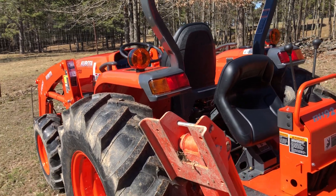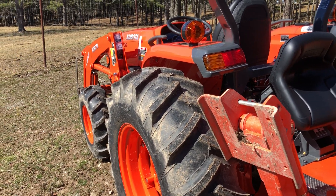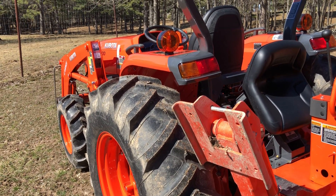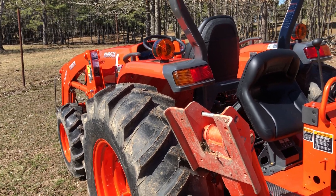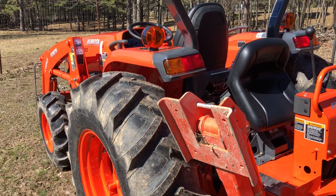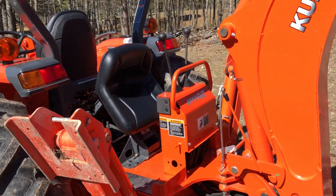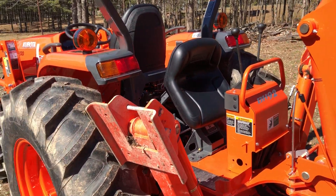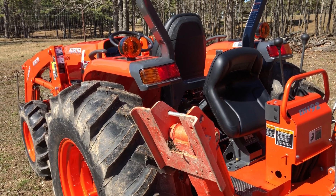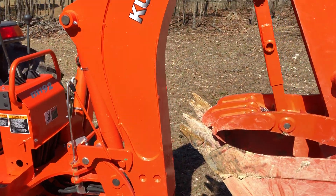I know you can mount these BH-92s to the L47 tractor or one of the 4701s, but the hydraulic flow on those is around seven gallons per minute. I've run a lot of large backhoes and excavators for a long time, and I just don't think this backhoe would work well with anything less than nine gallons per minute. Personally, I wouldn't want to go any less than that.